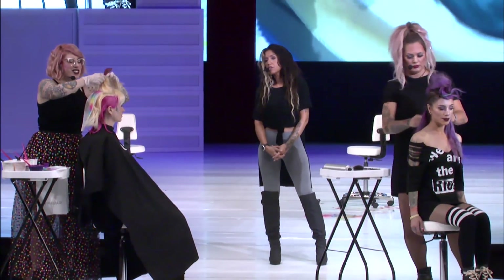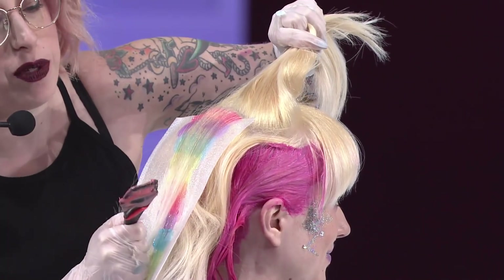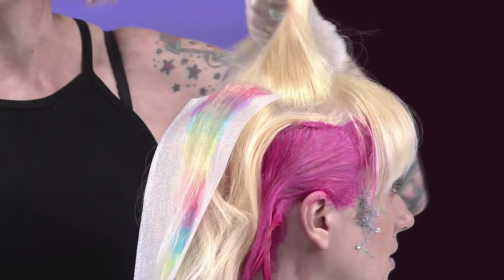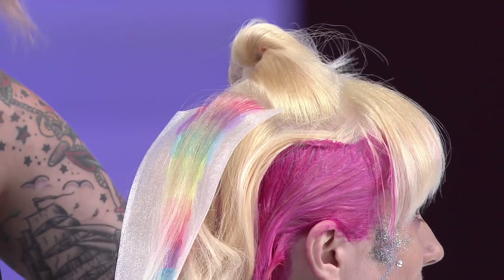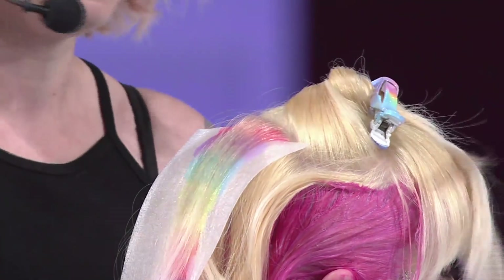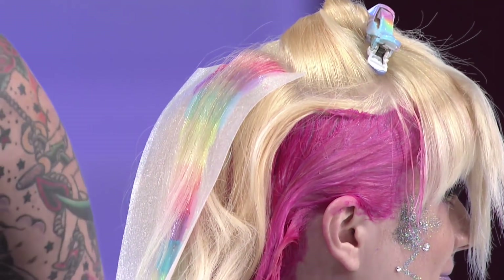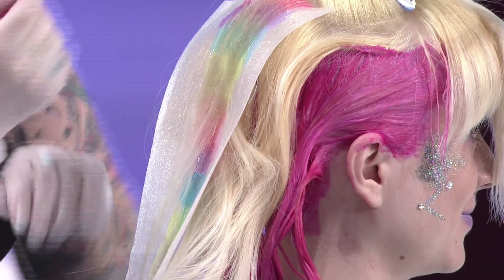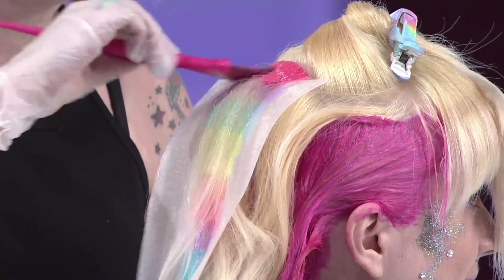To get those stripy 90s chunks, Kelly makes very thin sections and lays another one right over the top to create big panels. Stylists nowadays often come to her not knowing how to do this, and the answer is back-to-back foils. That's what she built her career on — think chunky Kelly Clarkson highlights.